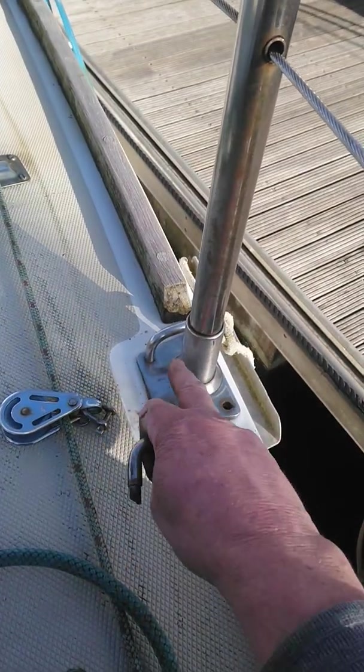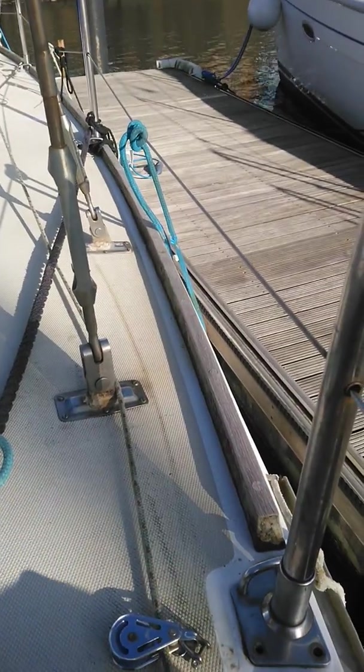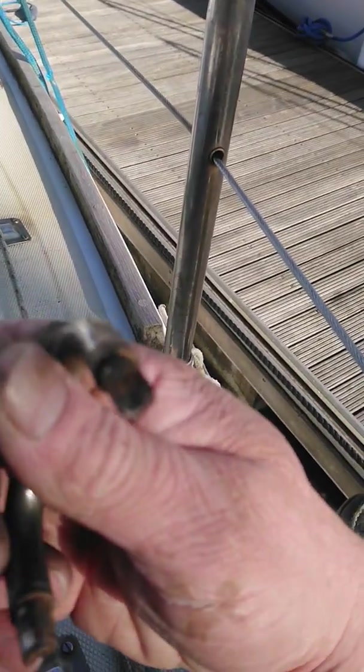now going to go and start checking every one of the stanchion bases with a little lever, just to make sure this is not the isolated case I hope it is.